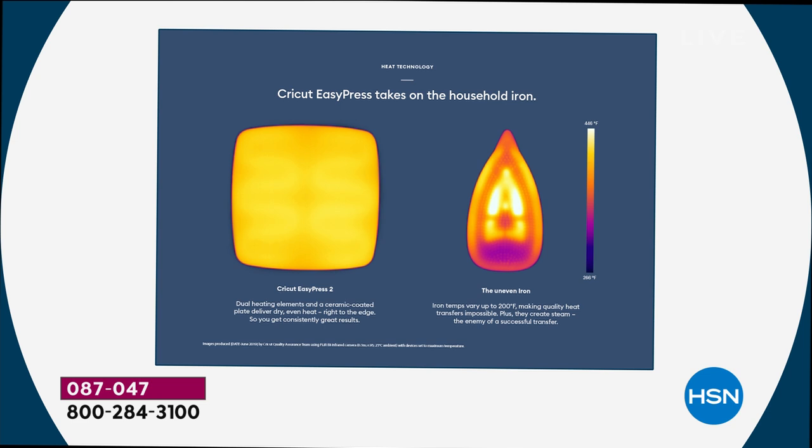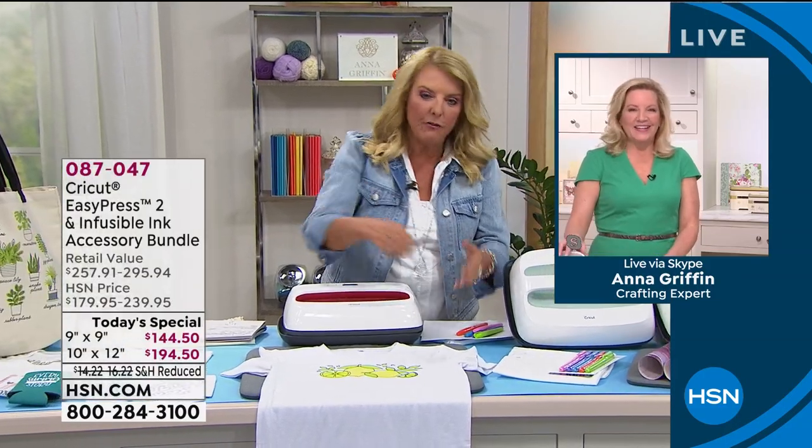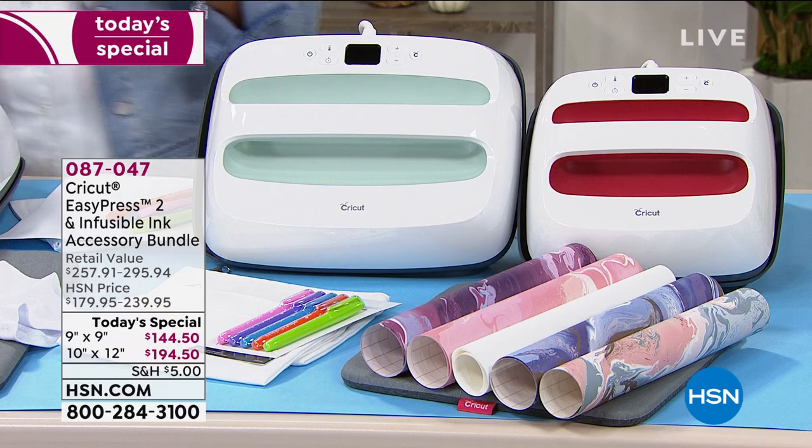You can use an iron to iron on heat transfer vinyl, but it's not going to give you that professional result every time. And sometimes you got to go back with the iron and you pick it up and go, ah, still not enough. With the Easy Press, you put it down, let it do its thing, pick it up and let it cool, and boom — you've got a great iron-on finish.